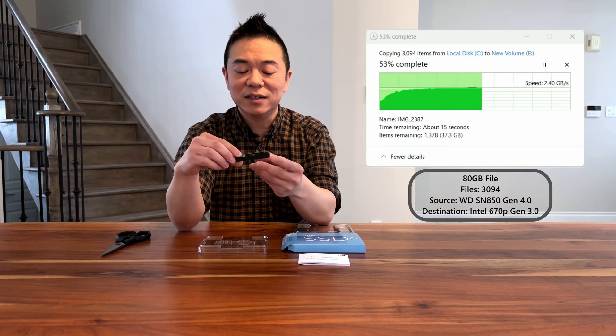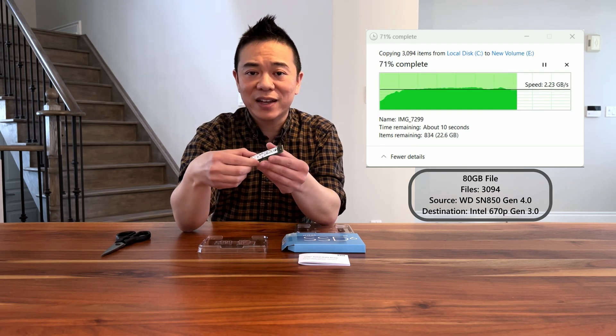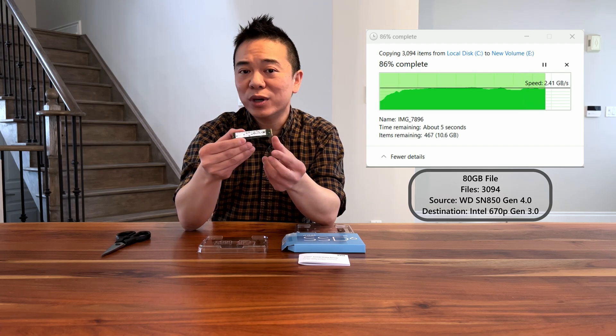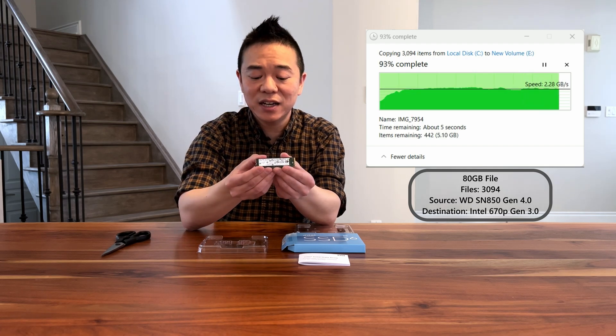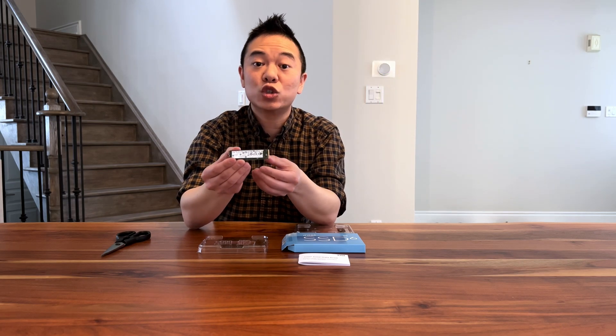One thing I note is that this actually comes in a very ugly green old-school PCB, unlike the newer ones which come in black and red. But if you're going to be putting this in a computer where you can't see it, this is a great option. It's also excellent to be used as an external drive as well.